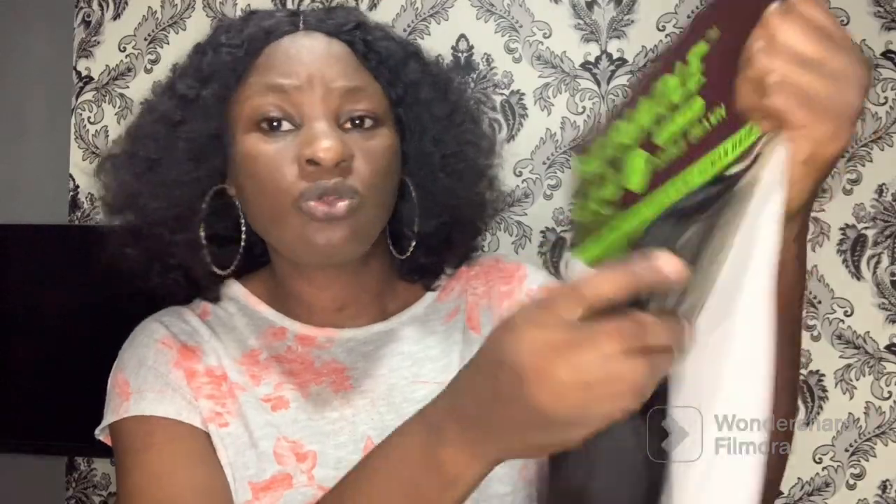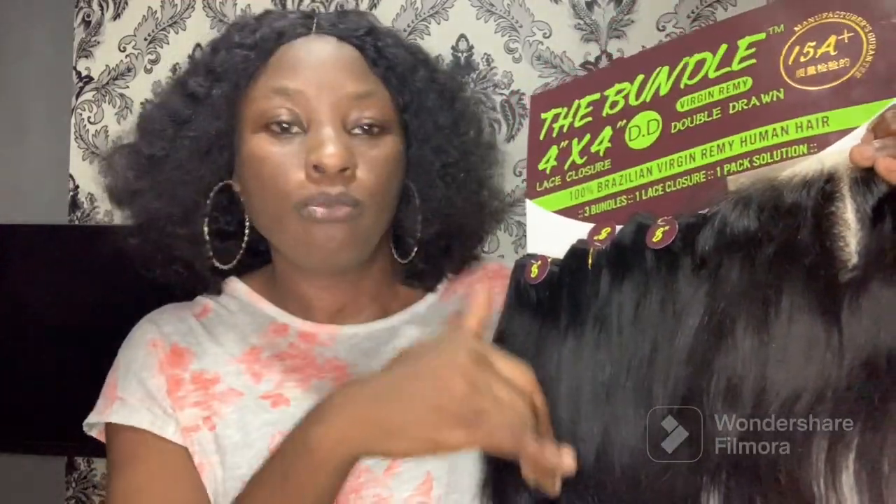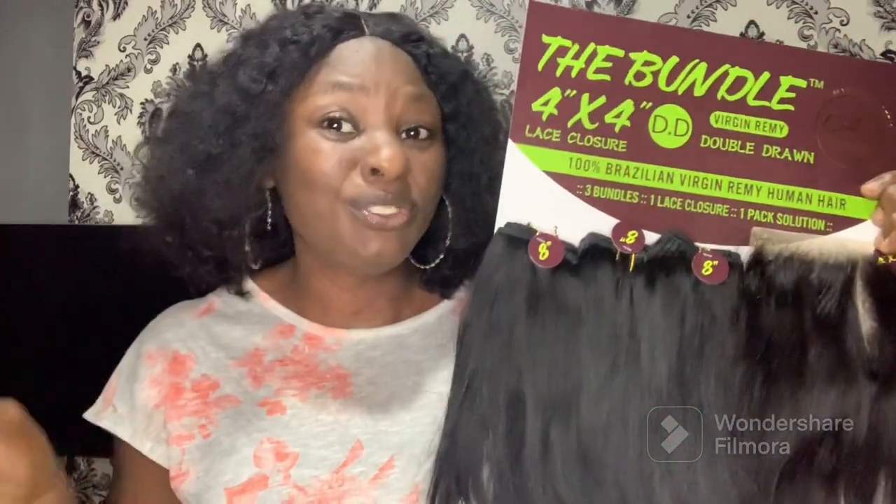I also love that this closure is wide, so if you know how to style well, you can wear it like a frontal. The closure is very thick and matches the bundle in hair and length. It's very neat, full, and thick — not scanty at all. Hair companies are really doing a good job with closures lately.